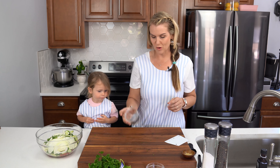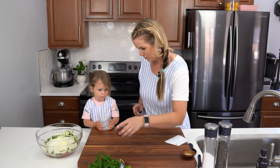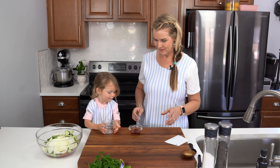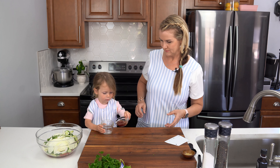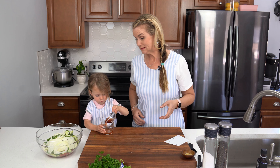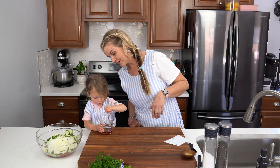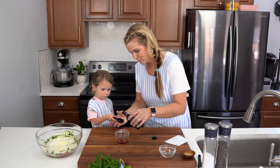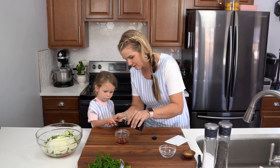I'm just going to use a small mason jar and Leti's going to help me. We're going to add two tablespoons of red wine vinegar, and then two tablespoons of extra virgin olive oil.